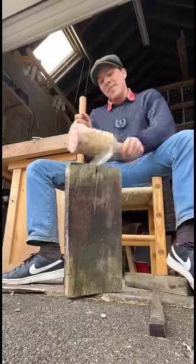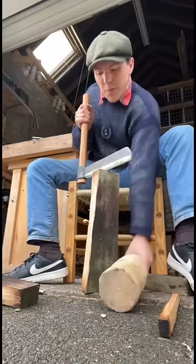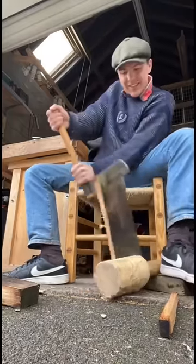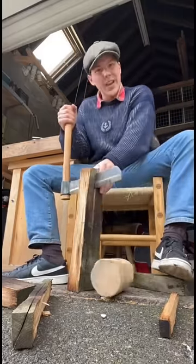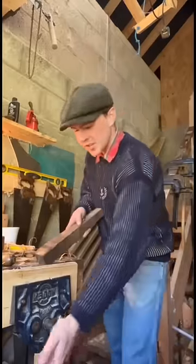I'm here with the fro and my job is to split it into a load of different slices, 22 millimeters wide, that we'll eventually use to make pegs for a timber frame I'm working on at the minute. The handy thing about a fro is that once you get a small bit of the way in, you can use the handle to lever them apart.